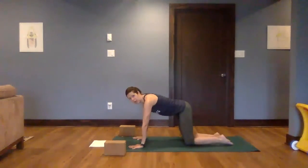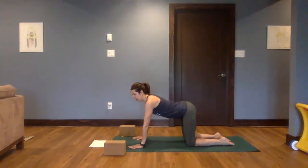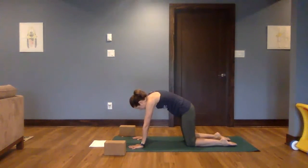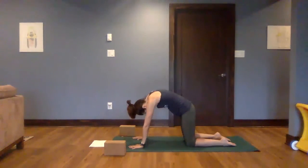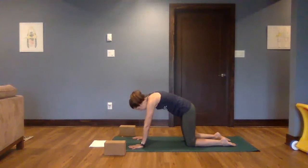Warming up our spine, warming up our core. Let's take a deep breath in, arching the back, gazing forward. And then as you exhale, draw the navel in, begin to round the spine, dropping the head between the arms. Inhale, shoulder blades slide back as you look forward. Exhale, rounding up. One more.